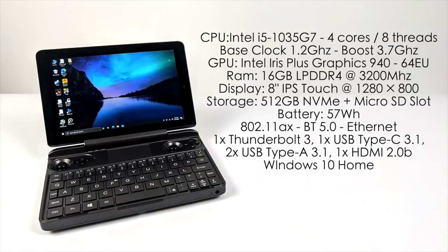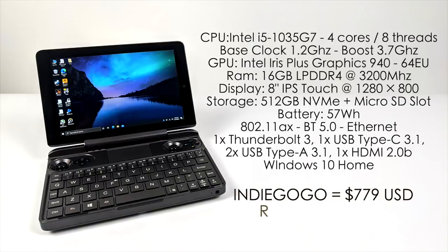We also have that micro SD card slot, a 57Wh battery, 802.11ax dual-band Wi-Fi, Bluetooth 5.0, and full-size Ethernet. Out of the box this is running Windows 10 Home, but you could install Linux or any other x86-based operating system if you wanted to.